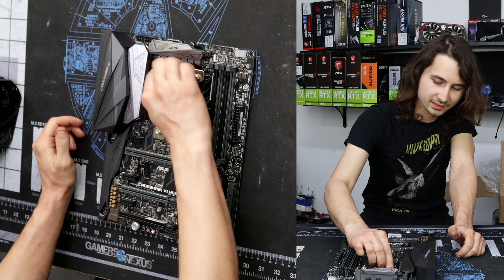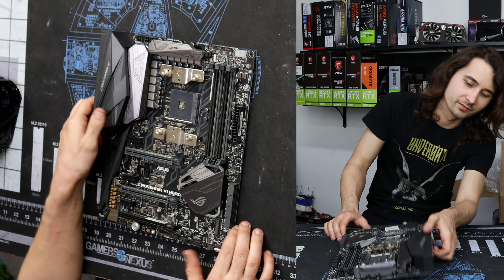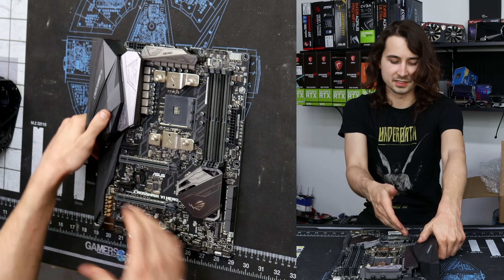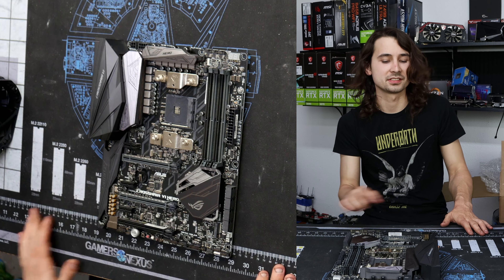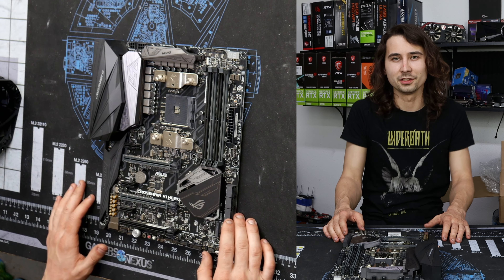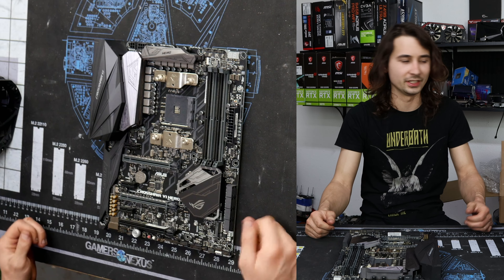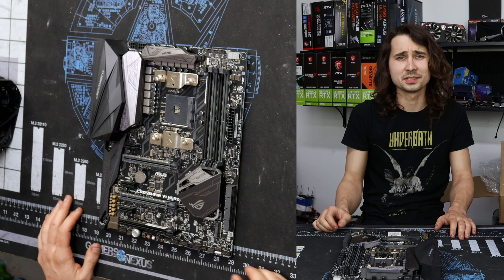I wonder why the CMOS battery is removed — it's kind of odd. Why would somebody remove the CMOS battery, especially from a board that has a BIOS reset switch, a CMOS clear switch, and a BIOS flashback switch? I'm going to put a CMOS battery in from one of my other motherboards. You don't need a CMOS battery for your PC to fire up, but every time you remove power completely it'll clear the BIOS and forget all your settings, so having one is nice.